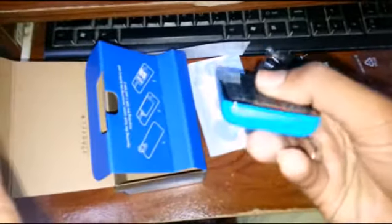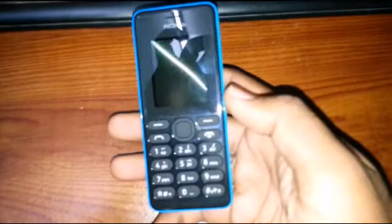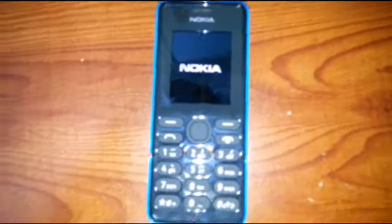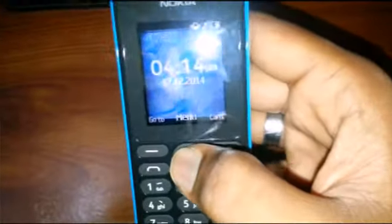You can read the manual if you don't understand. Let's do a review on the phone — it's a nice phone. Here's the torch and charger cable. Okay, let's switch it on. I haven't inserted a SIM card yet, so let's just do a review.